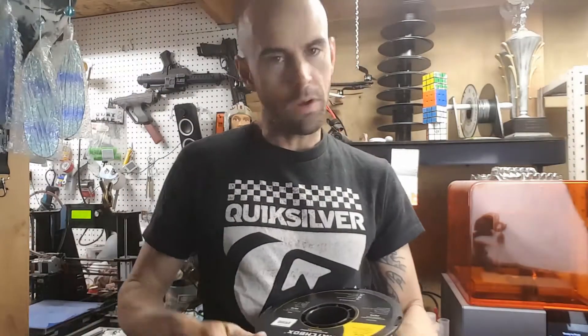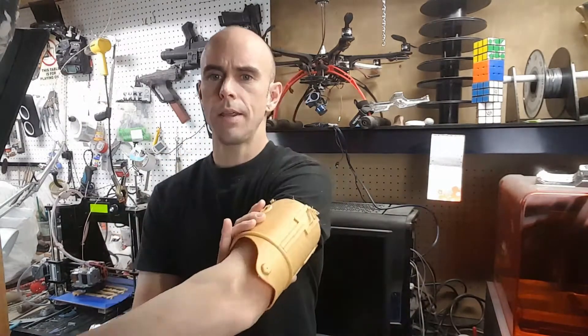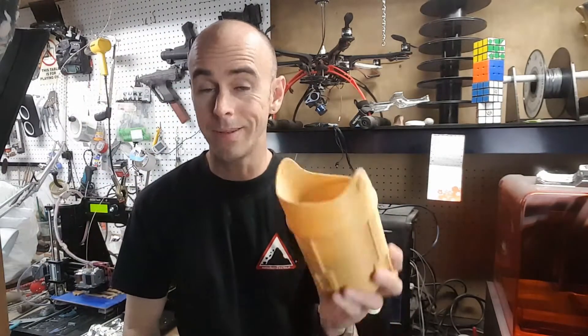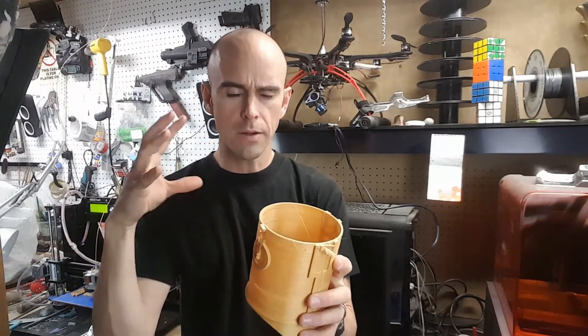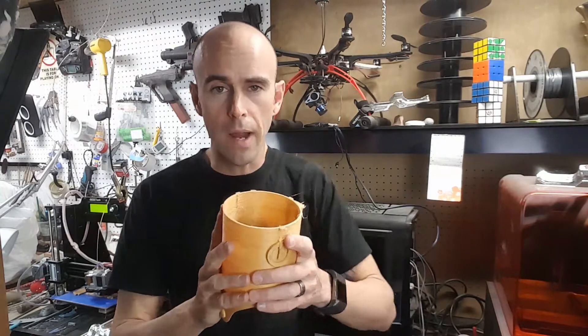I'm gonna throw this on the printer, get printing, and we'll come back once the print is finished. Alright guys, so I had my first few tests with the PETG filament. This is the first thing I made — a C3PO arm part. After printing two pieces, this one is not good but it's passable. I could make it work if I had to, but I could tell I didn't quite have the settings figured out.